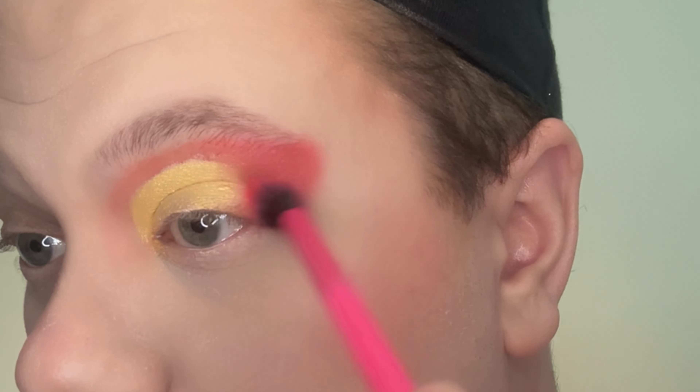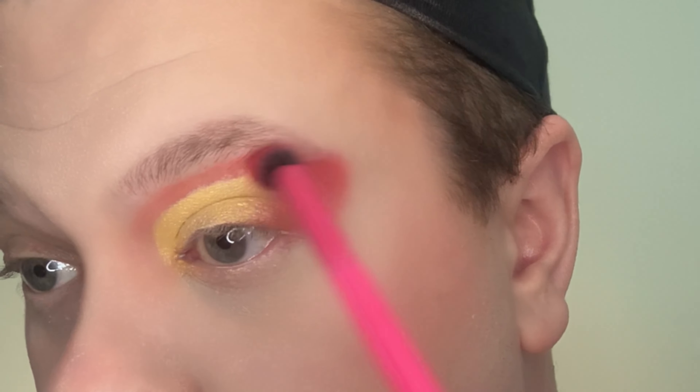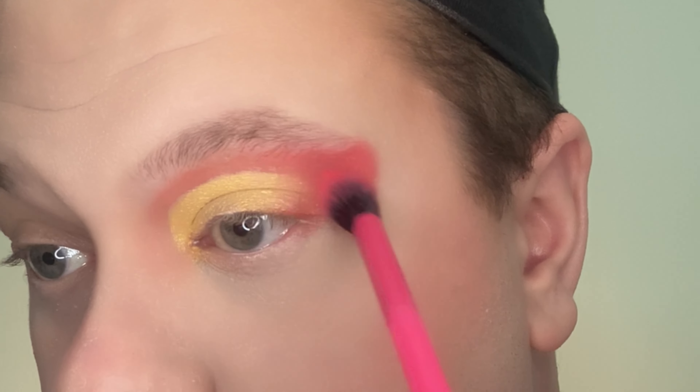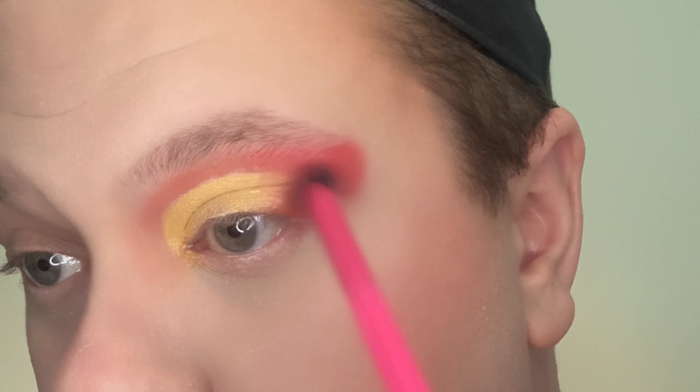Then I go ahead and take that blending brush, going in small circular motions and pulling outwards to mix that yellow with the outside of the eye. I do go and blend a little bit up into the brow because I'm going to go ahead and highlight that later.